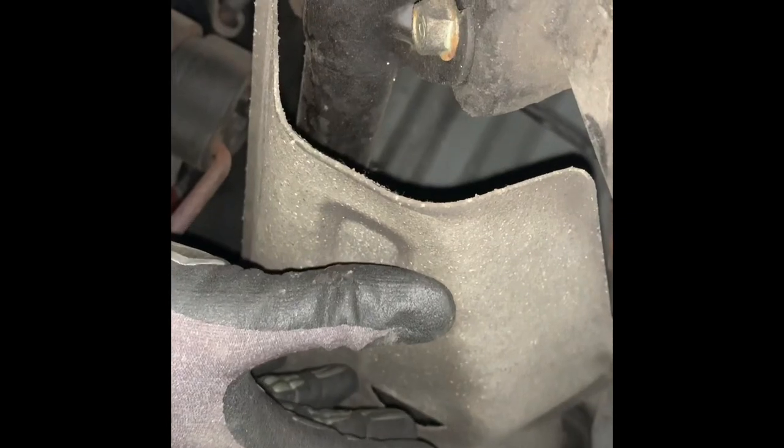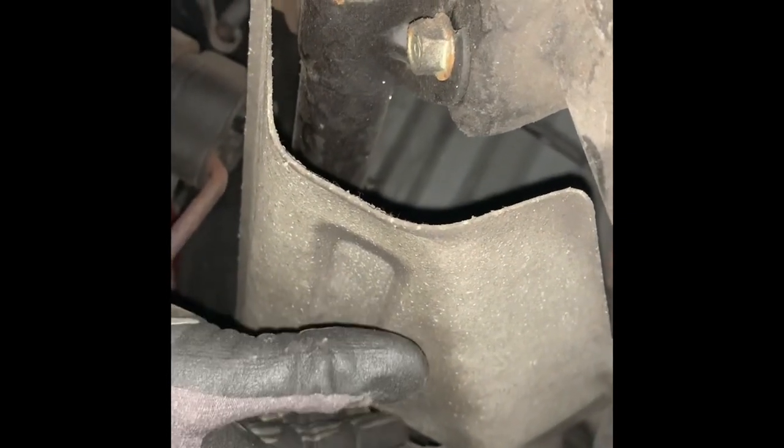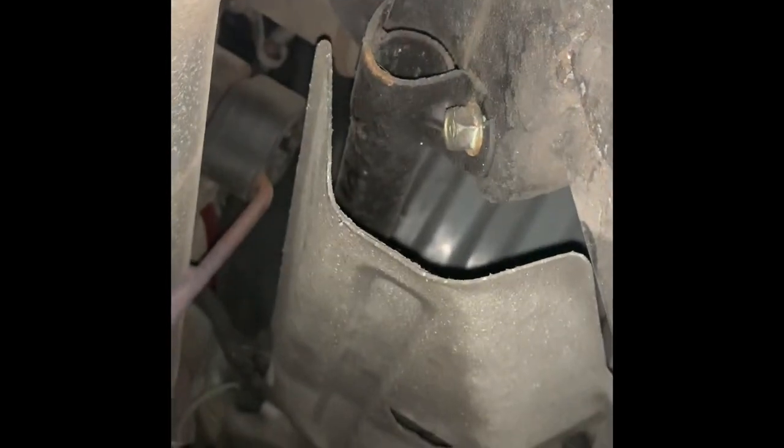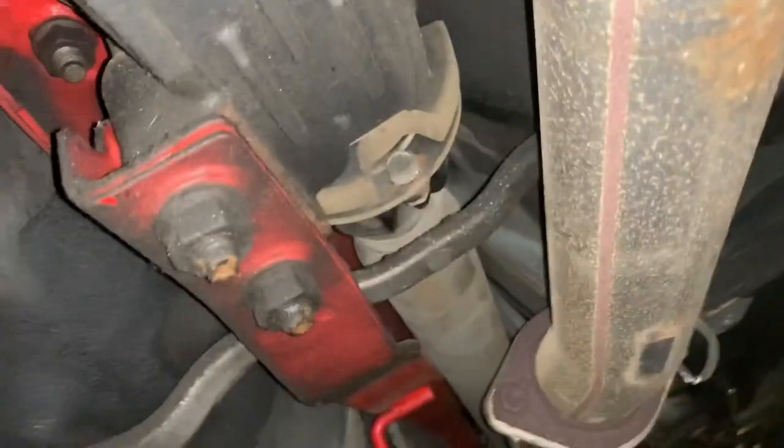Be careful when you remove the dust shield — when you remove it, a lot of dust comes out. Luckily I'm wearing safety goggles because when I removed the first one it literally poured dust all over my face. Let's do it carefully.